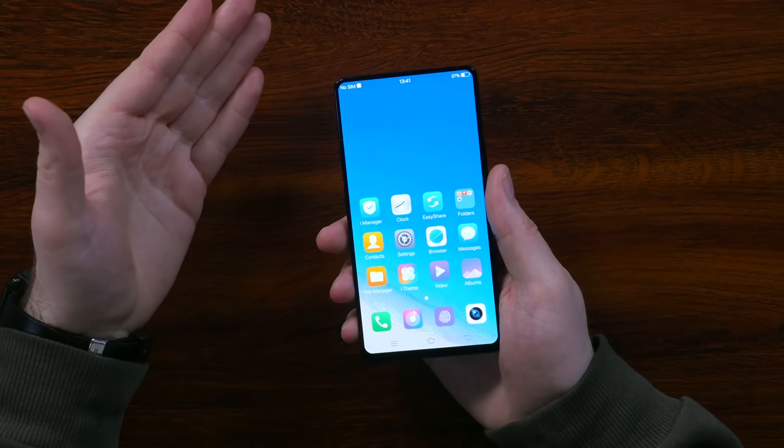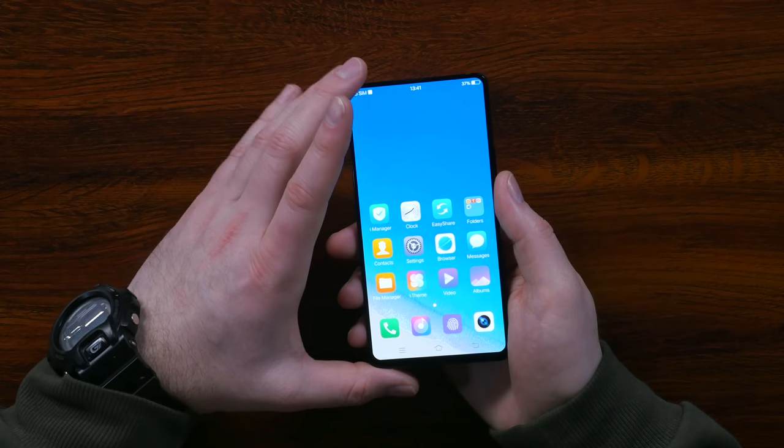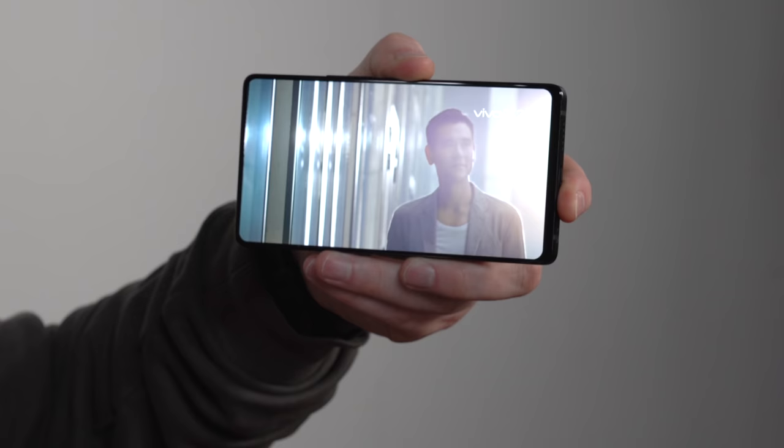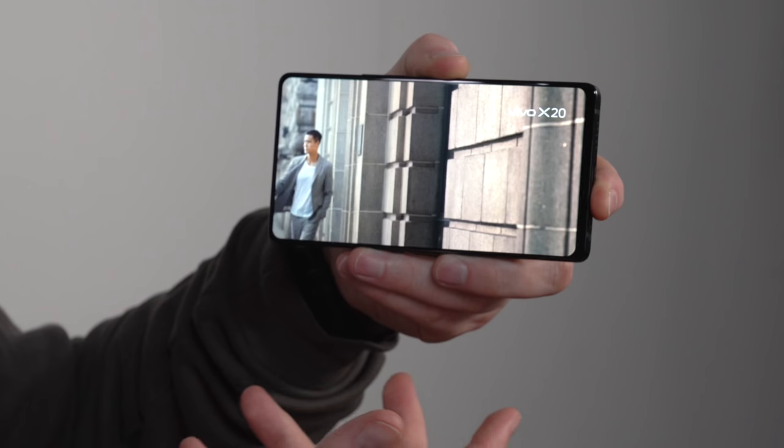Let's get back to the display. Why is it so interesting to have a bezel-less display? As screens grow, if the device grows along with it, you end up with really large objects in your pocket. So the shrinking bezel is an antidote — everybody wants a big screen. The goal is around 98% screen-to-body ratio, so when you hold this thing, it's basically all screen.